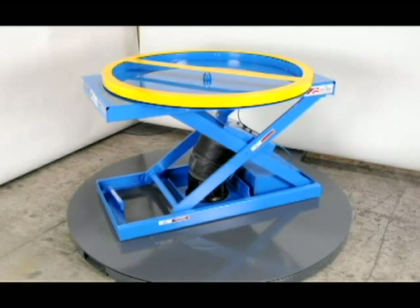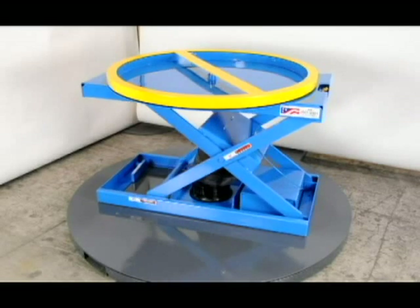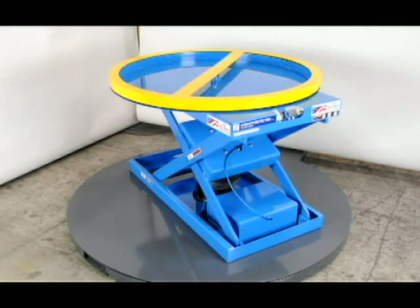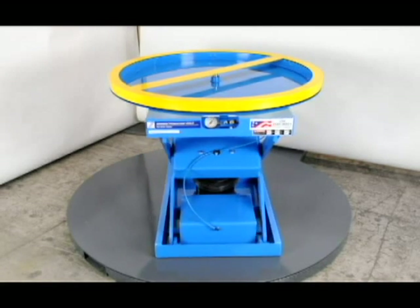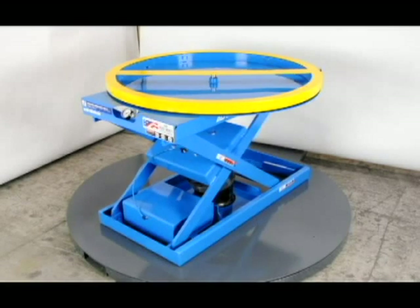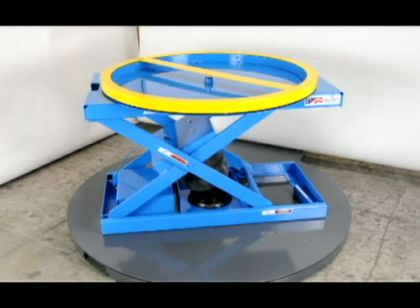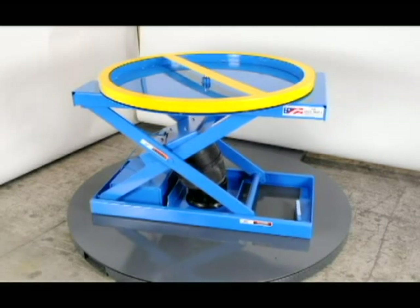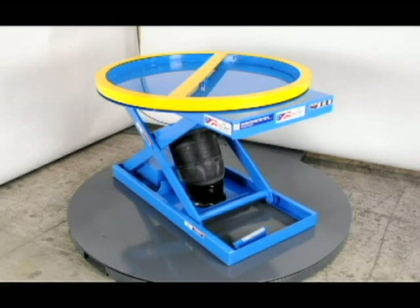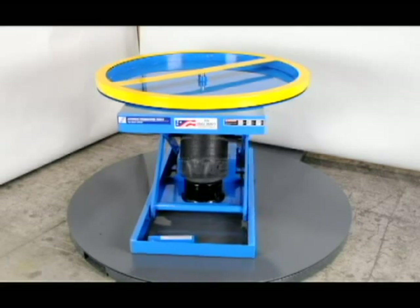The air spring design offers the advantage of an almost infinitely variable range of adjustment for the ratio of vertical movement to load weight increments. As with all Advanced Lift products, this design is very robust. We feature heavy duty legs, lifetime lubricated bearings at all pivot points, one inch diameter end pivots, and a Firestone air spring. We believe these units will outlast the competition and we invite side by side comparison by our customers.